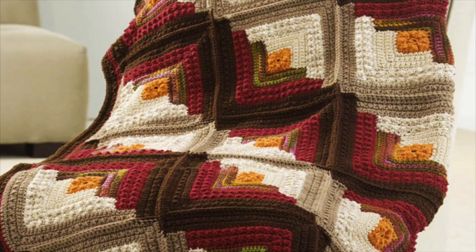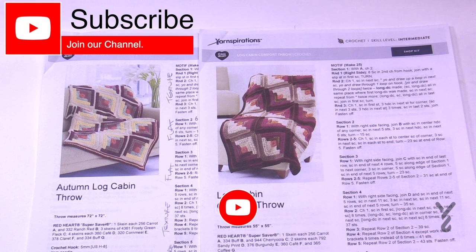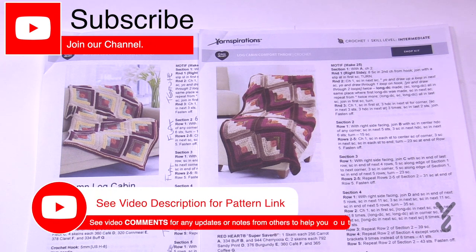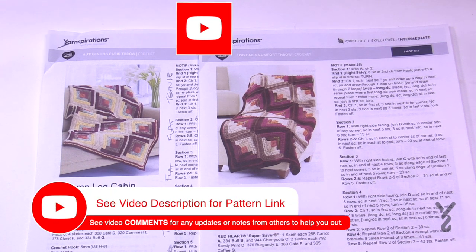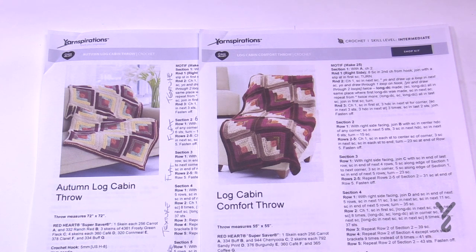Welcome back to The Crochet Crowd as well as yarnspirations.com. We have two patterns in one today in this mega video. It's a lot of work for my closed captioning team, so I'm putting both patterns into the same video because the differences are so small. We'll divide off in the video when we get to each individual one where it slightly varies.